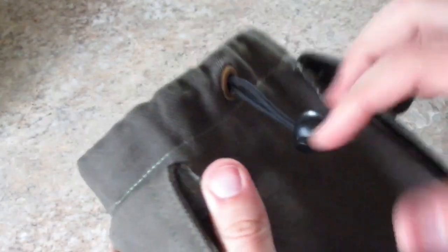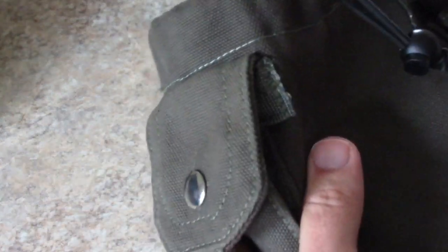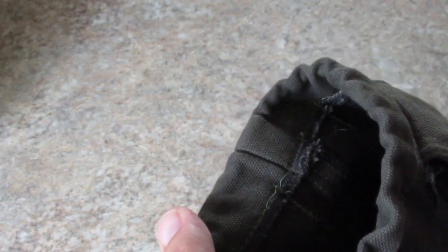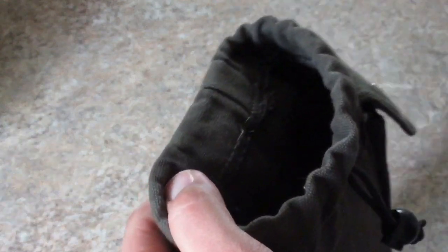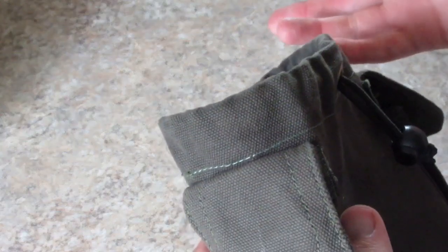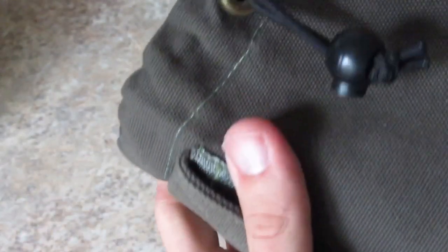I actually talked to the guy that does this — he does it all by himself, it's just him. He cuts out the pattern, then takes a machine called a serger, goes around the outside edge of the material and surges it, then sews the pouch together. So technically he's sewing it twice, and what that surging does is it prevents fraying of the canvas. It's also got snaps and bungee cord.